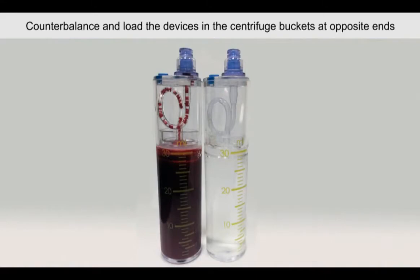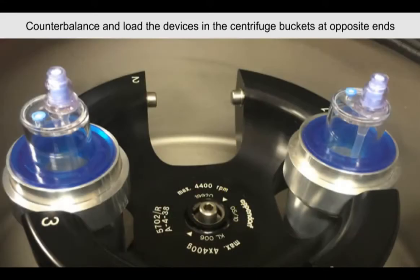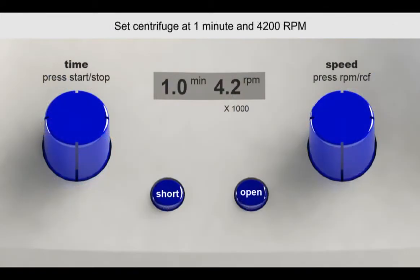Counterbalance with the provided counterbalance device, then load the devices into the centrifuge bucket at opposite ends. Set the centrifuge at 1 minute and 4200 RPMs. Close the lid and press start.